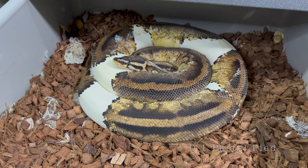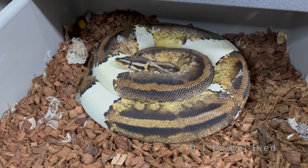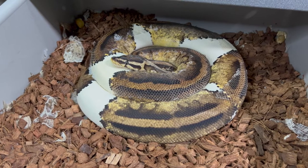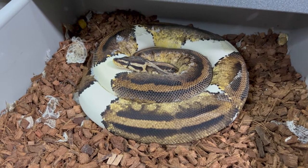This big girl right here is a pastel Pied. Unfortunately she does have some stuck shed at the moment, but because she may be gravid we don't want to stress her out, so we are going to wait.